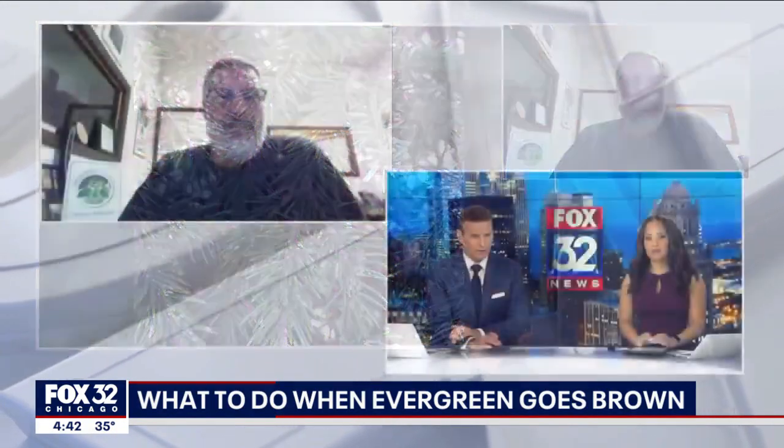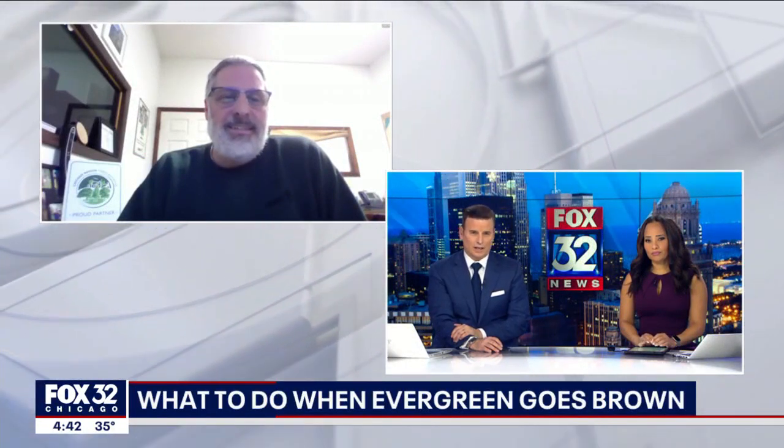Good advice — first time I'm hearing about that paraffin wax. Sean, thanks so much with the Davey Tree Company. Appreciate your time.